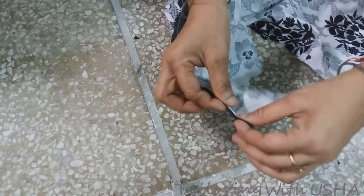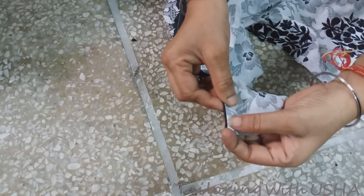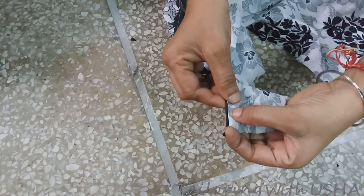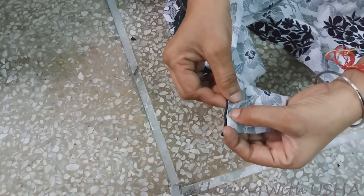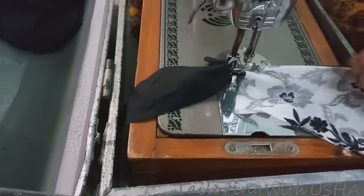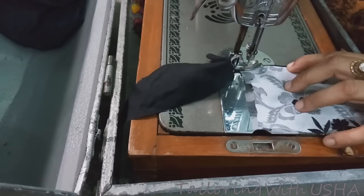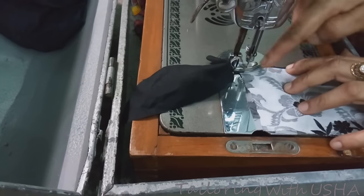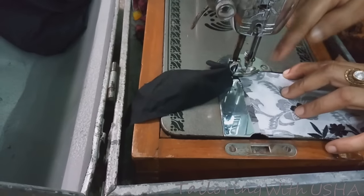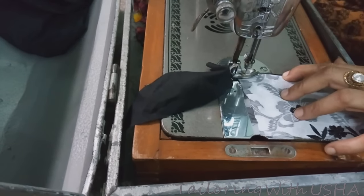After making small cuts, fold your pipe-in to the wrong side of your shirt, taking the pipe-in a little bit outside, and do stitching on your shirt neckline. First, do the stitching of your front neckline, and after that I will teach you how to join the shoulders with the back to complete the back neck pipe-in also.